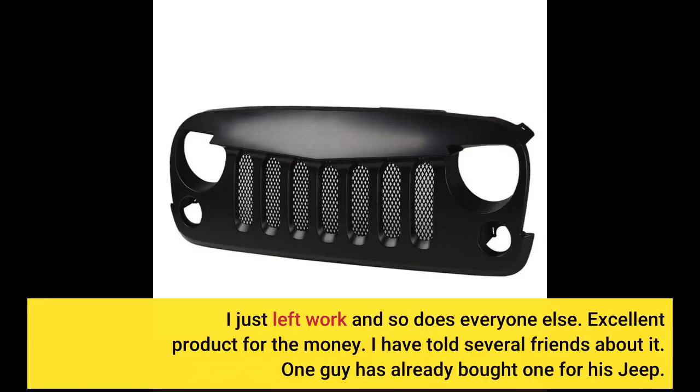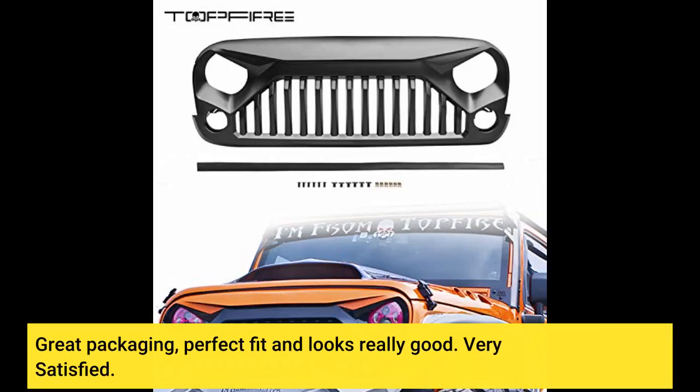Excellent product for the money. I have told several friends about it — one guy has already bought one for his Jeep. Great packaging, perfect fit and looks really good. Very satisfied.